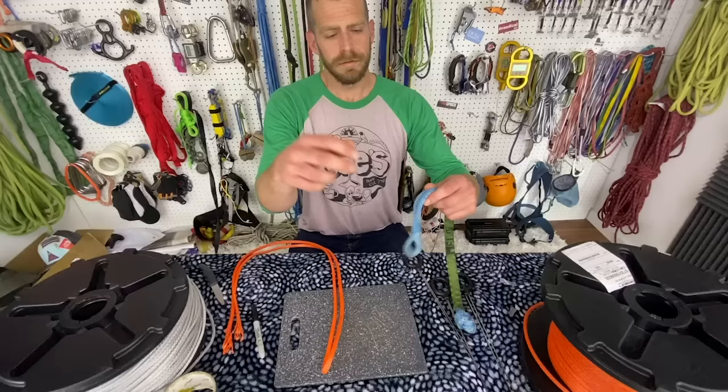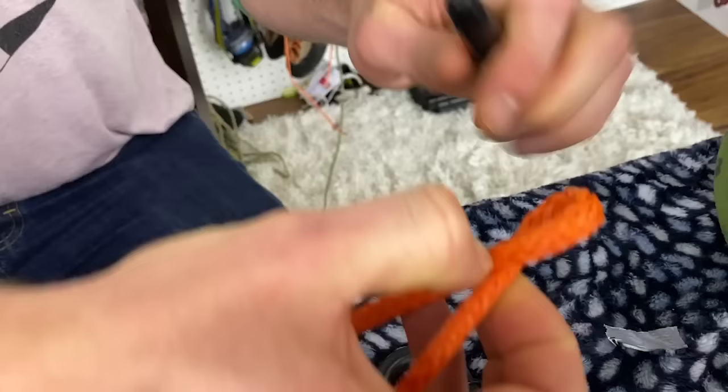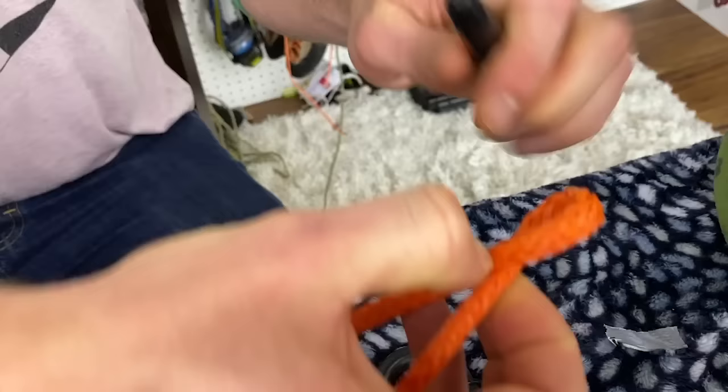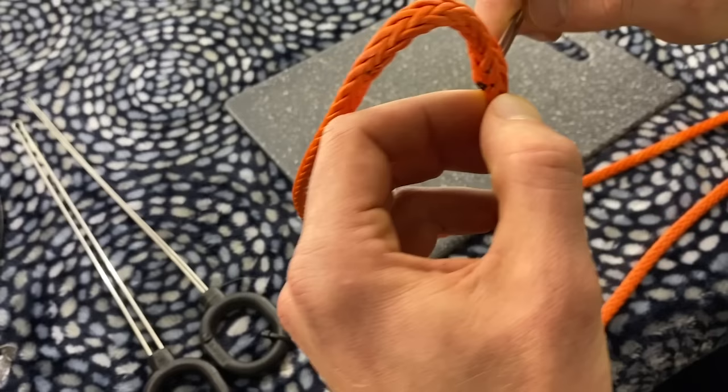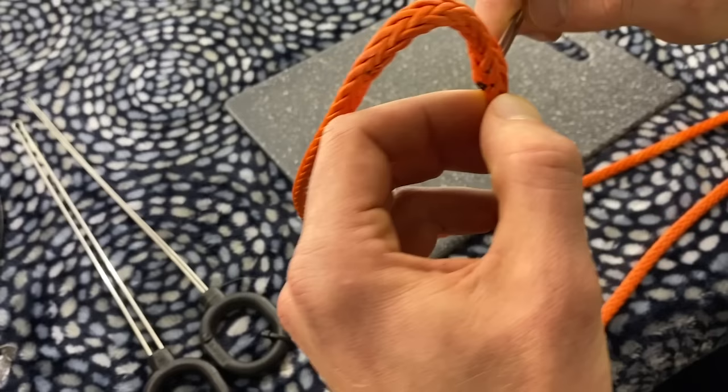Alright, so now that they're both tapered we are going to make our eyelet. This is going to be the little noose that goes around the knot. Making sure my ends are even — I like to use a sharpie to measure because you don't want to make your eyelet too big — and then I will mark where I'm feeding through the amsteel, making sure that there are six strands on either side.